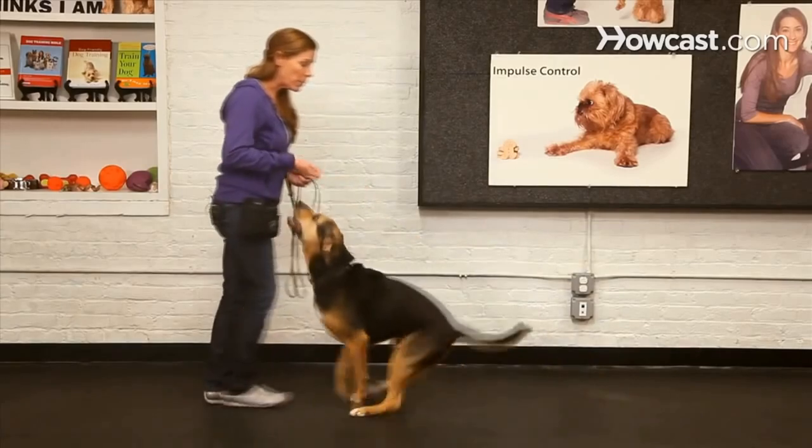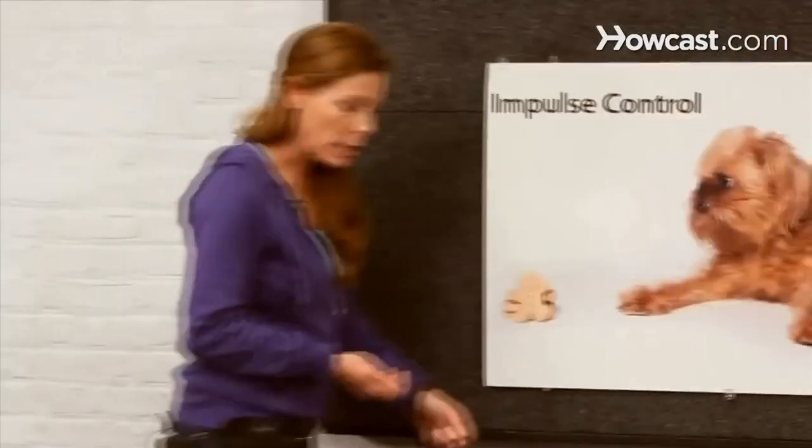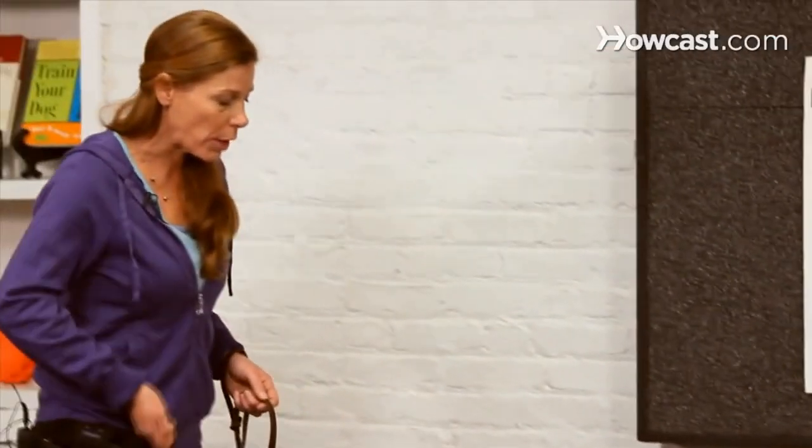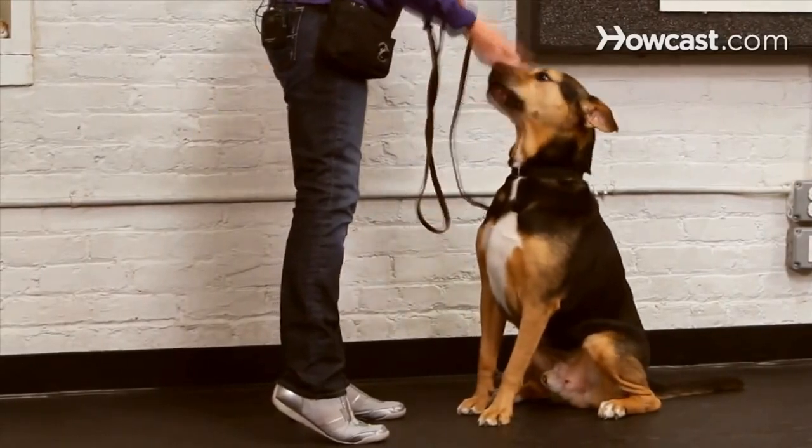You want to do a lot of repetition so it's easy for your dog. The movement is quite small — it's just from the nose, up over the head, butt hits the ground — you tell your dog they did a good job and you give them a treat.